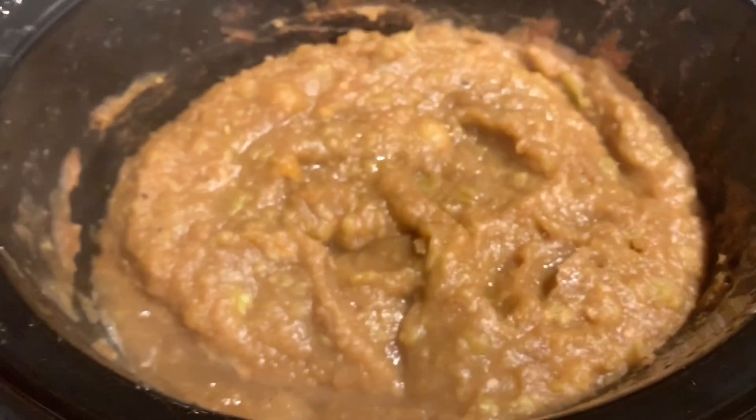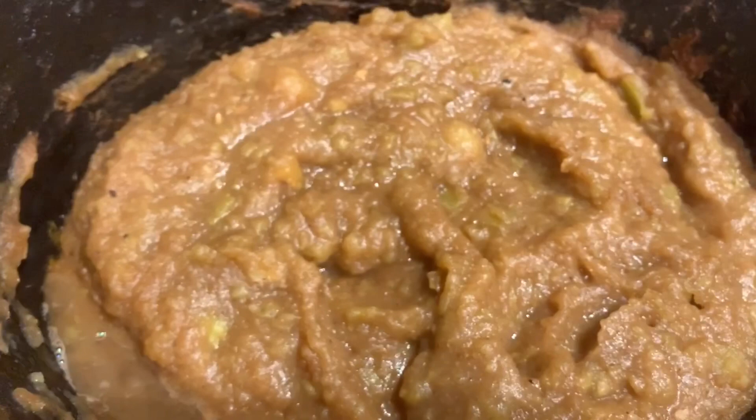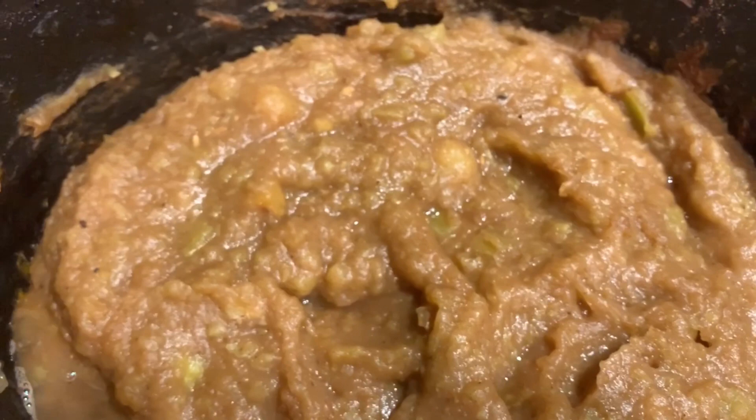Apple butter in the crock pot, cooking down — it's got 12 hours. I cooked down the apples, used an immersion blender, blended it all up, added a cup of sugar, some cinnamon, some nutmeg, and some cloves. And can I just say — who needs a Bath and Body Works candle when you're making apple butter and dehydrating apple slices with cinnamon? Oh my gosh, my house smells divine.